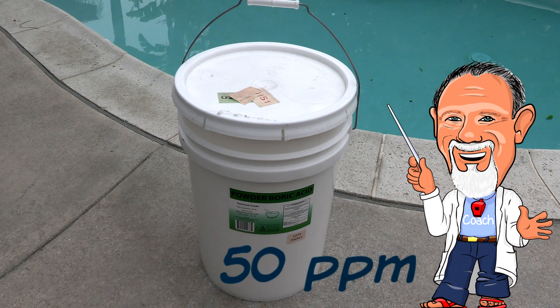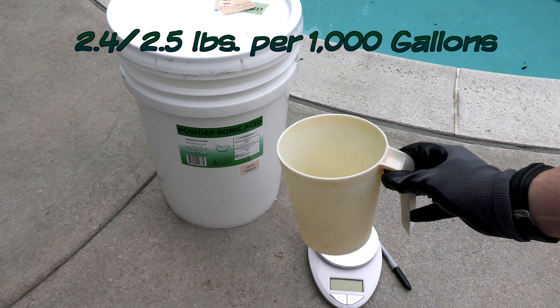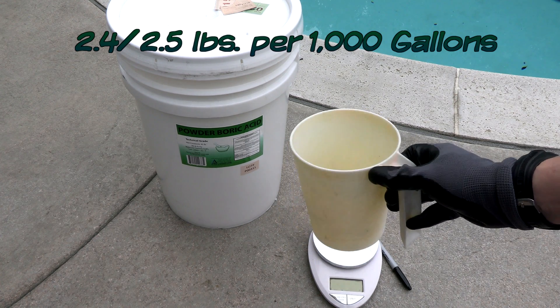According to chemistry expert Bob Lowry, to make boric acid effective in the pool, the 50 parts per million mark is what you're shooting for. The rule of thumb when adding boric acid is about 2.5 pounds for every 1,000 gallons of water. So if you have a 10,000 gallon pool, you're going to add about 24 pounds of boric acid.